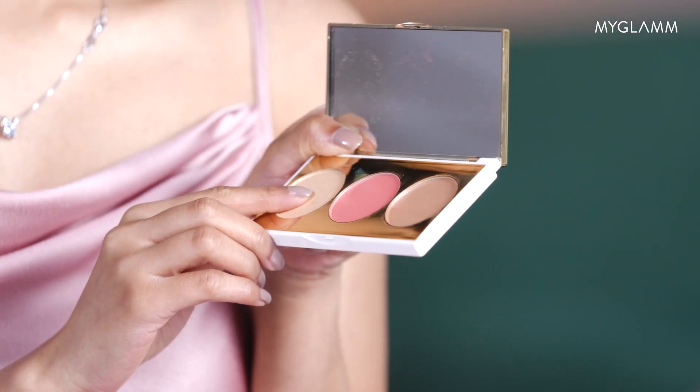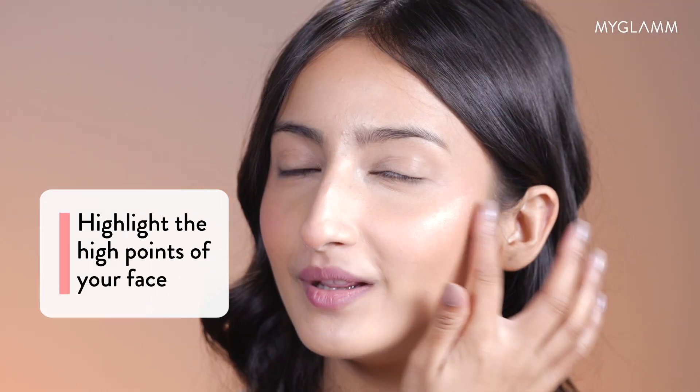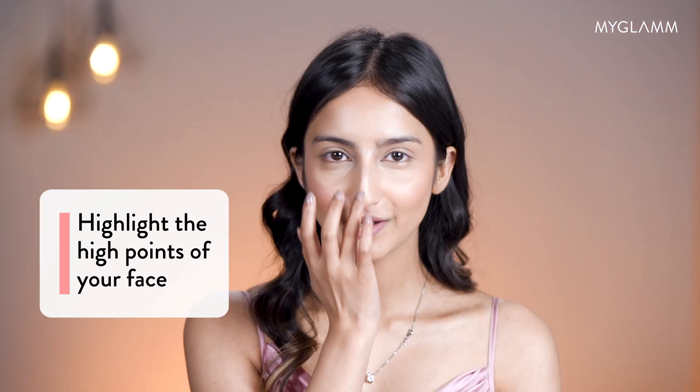Now we are moving to my favourite highlighter. I always use my fingers to apply highlighter, but you can go ahead and use any brush. You can already see that glow, and then I blend it a little bit on my nose and on my brow bone.